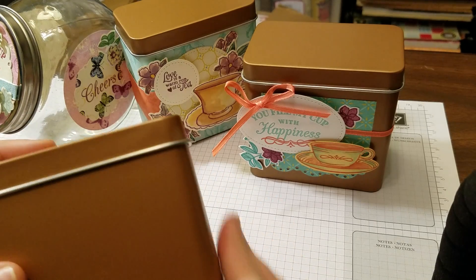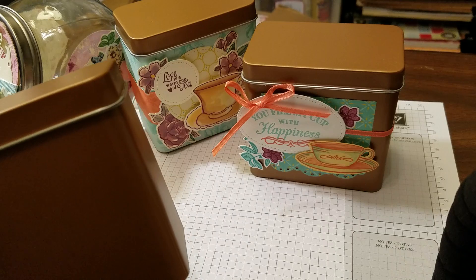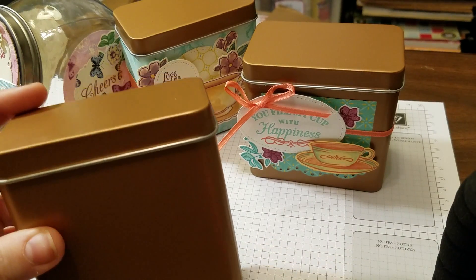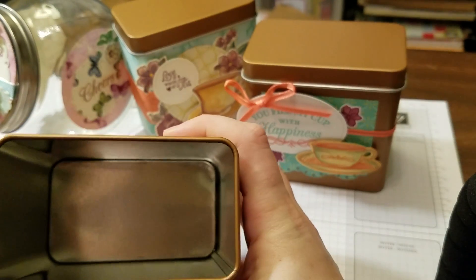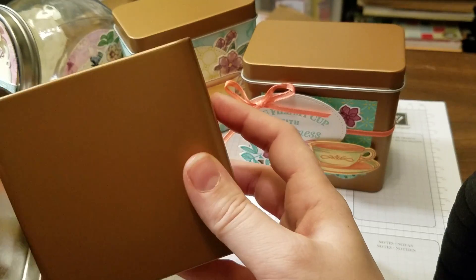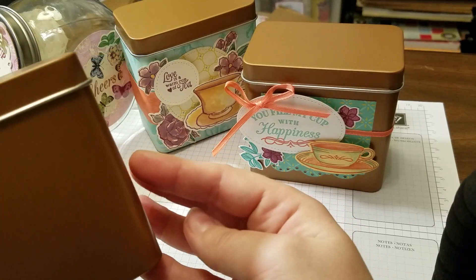Stampin' Up right now has copper tea tins on page 15. They coordinate with the Tea Room suite. They're $15 for four tins, and you can see they're a good size. You're going to fit a lot of good blended tea in here. You could also put tea bags in there to store your tea bags. They come blank like this for you to stamp and customize.